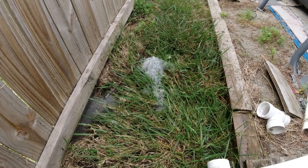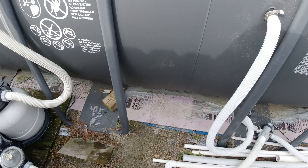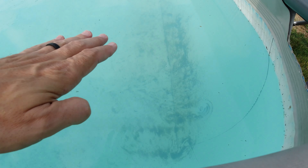Look at that gunk that comes out every time. My filter's still working good, my pump's still working good. I've got to put all this stuff up — I just can't believe this pool has lasted this long.